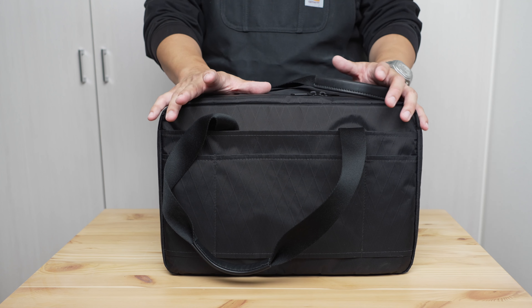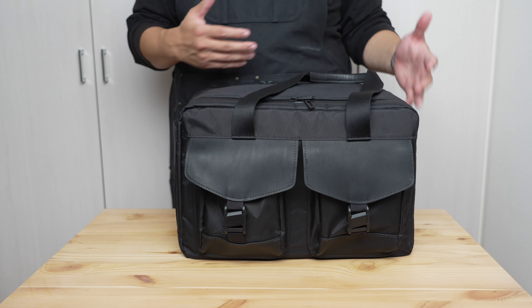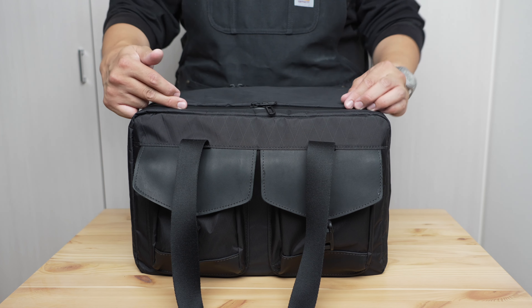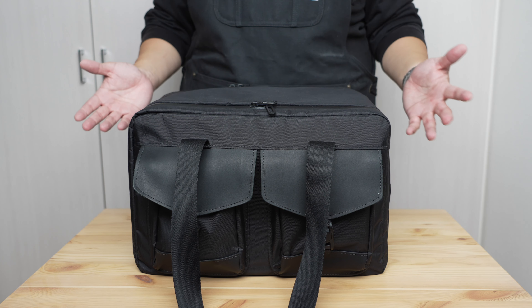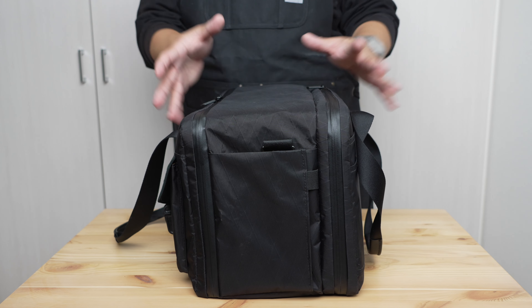A couple of areas of potential improvement include the front pockets, which in my experience are pretty overbuilt and somewhat less useful and more friction-filled than they should be. There are also some inside front lid pockets that have an unfortunate tendency of letting your stuff fly out everywhere if you're not careful when you open them.